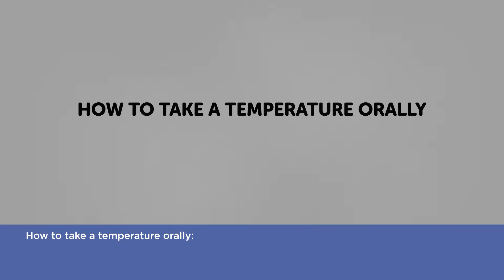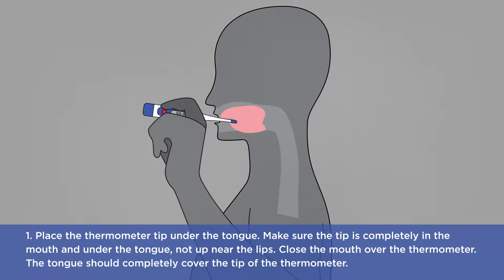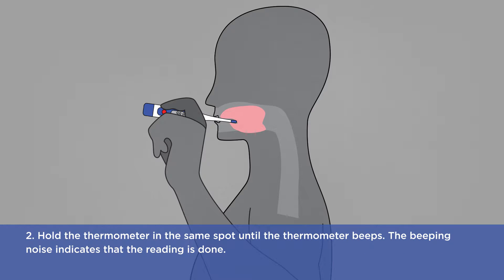How to take a temperature orally. One: place the thermometer tip under the tongue. Make sure the tip is completely in the mouth and under the tongue, not up near the lips. Close the mouth over the thermometer. The tongue should completely cover the tip of the thermometer. Two: hold the thermometer in the same spot until the thermometer beeps. The beeping noise indicates that the reading is done.